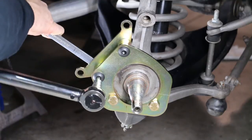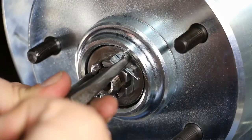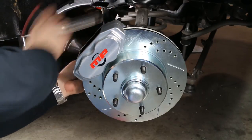After shimming, remove the caliper and rotor and torque the caliper bracket hardware. Reinstall the rotor for the final time. Seat the bearings and install the cotter pin and grease cap. Install the caliper at this time, followed by tightening and torquing of the mounting bolts.